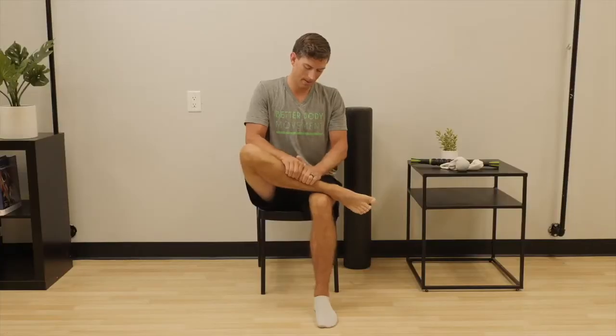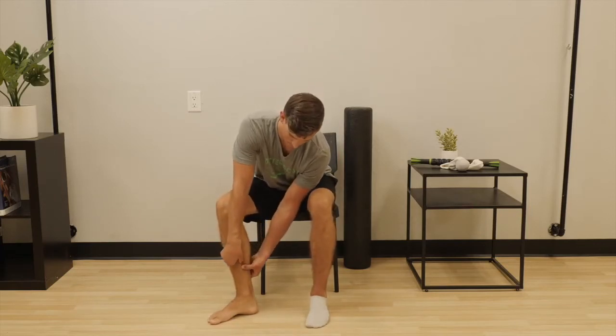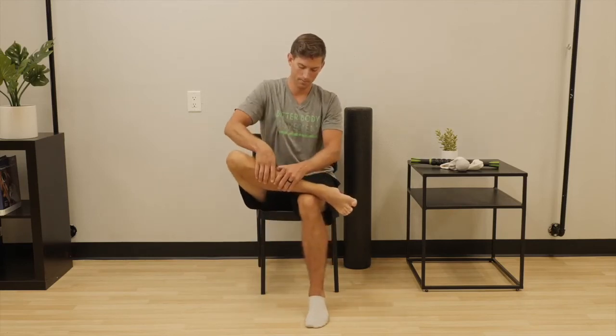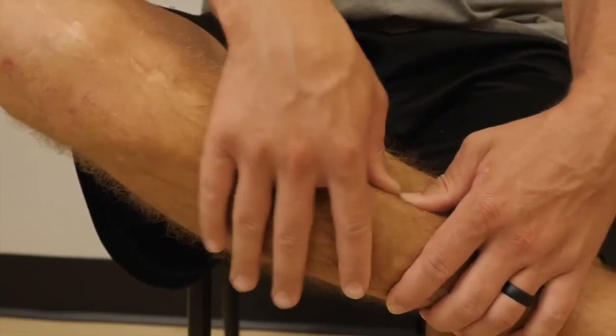After 30 to 40 seconds working in that position, we will work the opposite side of the tibia with the thumbs. Press the fingers into the soft tissue on the opposite side of the shin, and drag the thumbs up and down vigorously for 30 to 40 seconds. Ensure you work all the way from the top to the bottom of the shin.